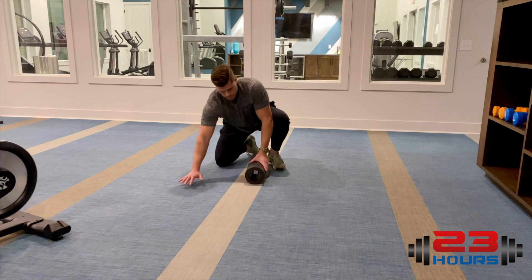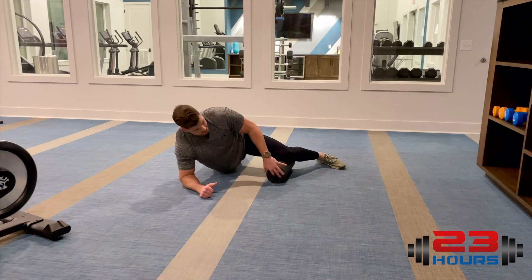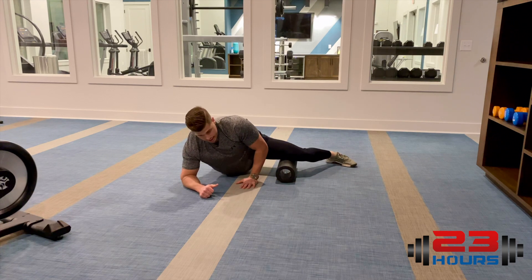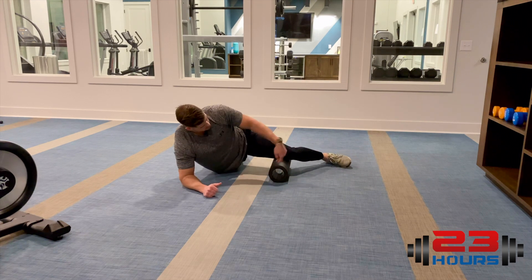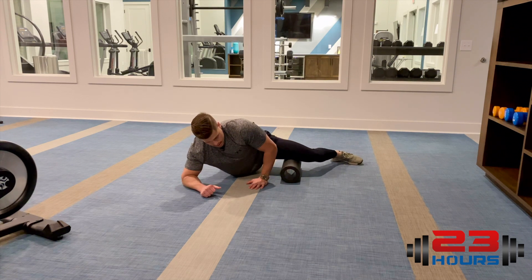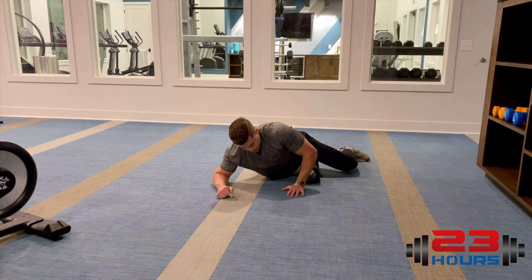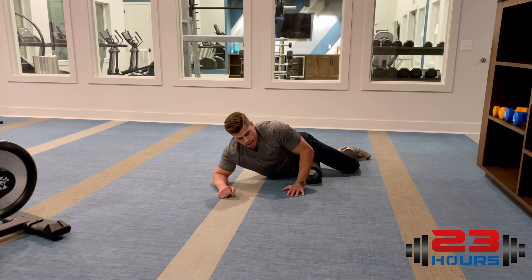Now your adductors — your groin muscles, the inside of your thigh. Get into this position and start right on the inside of the knee, just above it, and roll all the way over getting into that groin. Get as high as you can and then back down.